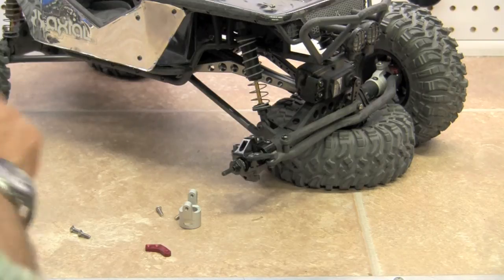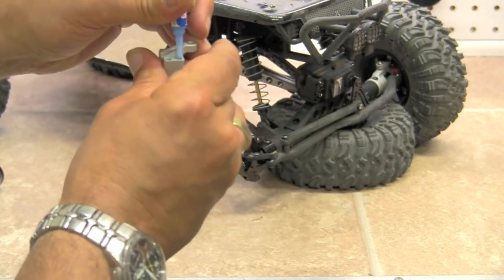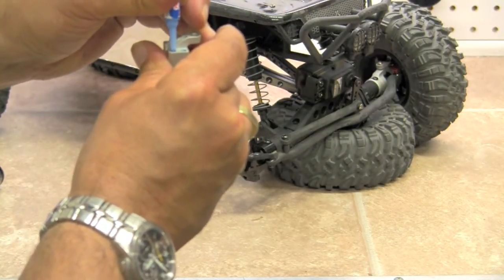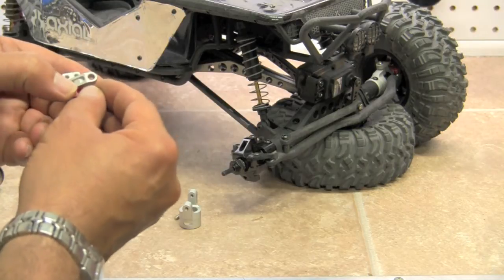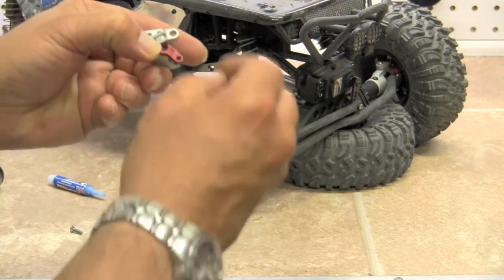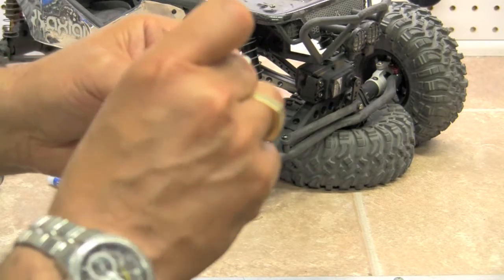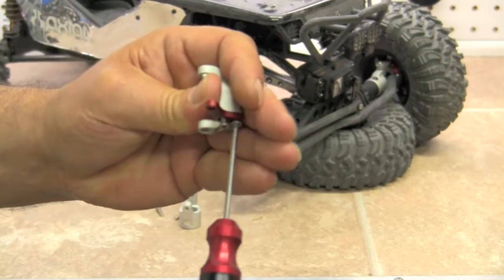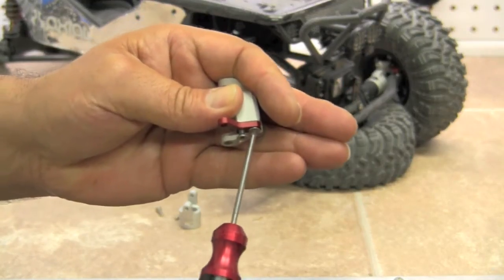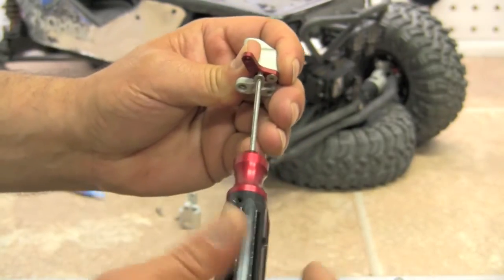We're going to use some Loctite on here because it is a metal-to-metal connection. We're just going to put a small amount of Loctite on there. It comes with the beveled screws that we're going to use. We'll get the screws put in and tighten them down. It is a metal-to-metal connection so we will use the Loctite. Don't forget that — you don't want your screws backing out.